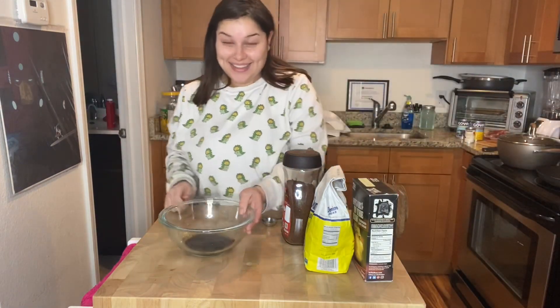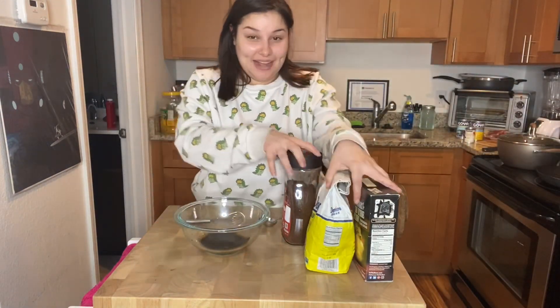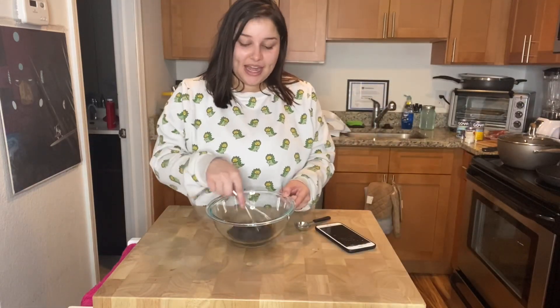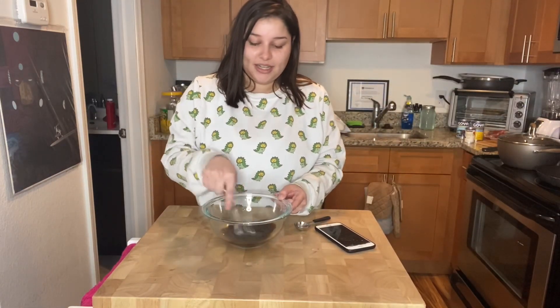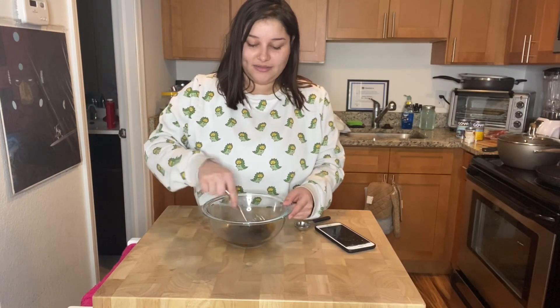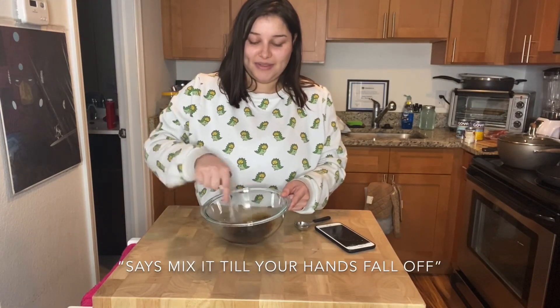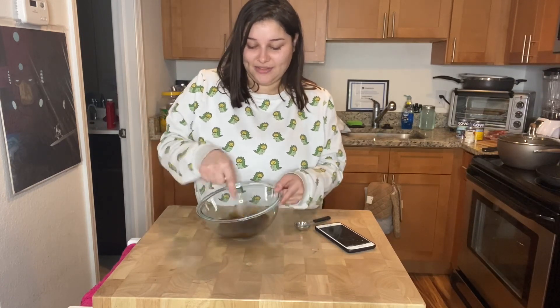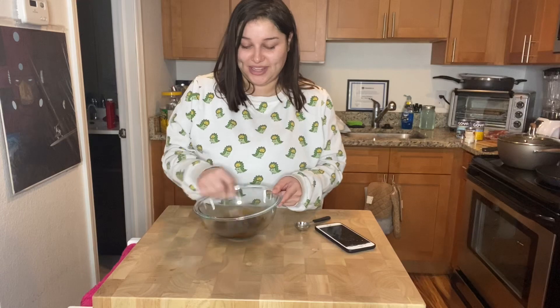Now I'm just going to whisk it all together, guys — I'm so excited! I'm going to move things out of the way. It basically says to mix it until it gets fluffy. It's already getting fluffy — oh my god, my hand's already tired.